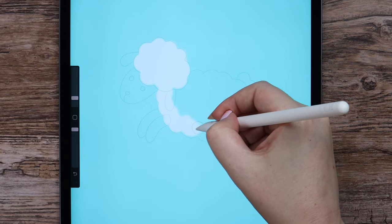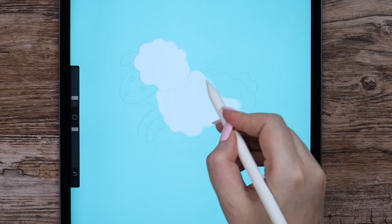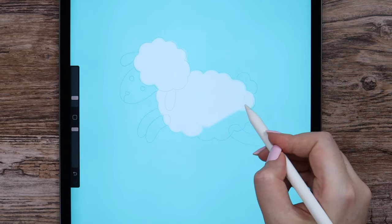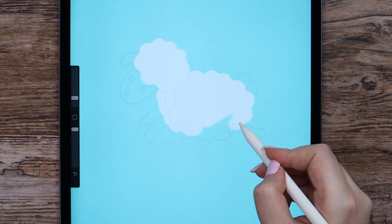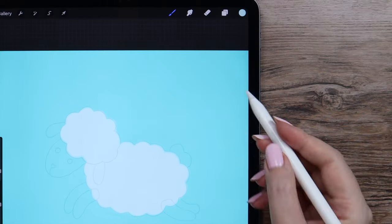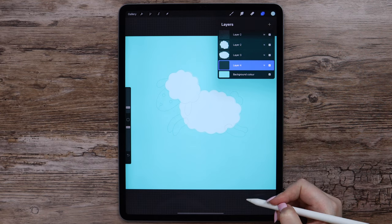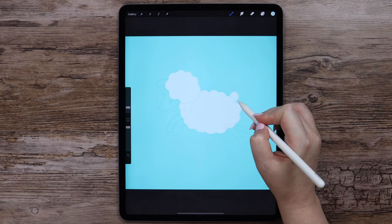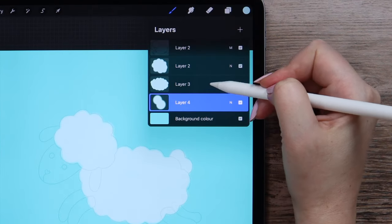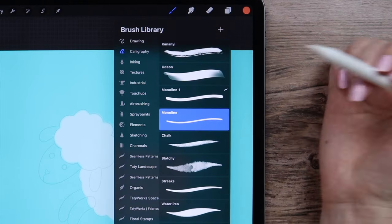I can say that we don't have to be very accurate, because the edges will be smudged in the end. But still, I love it when my drawing looks nice during the process. Let's create a separate layer for the tail below the body layer. Now we should create a new layer between these two, select this upper color and monoline brush from the calligraphy set.